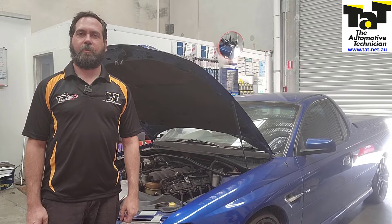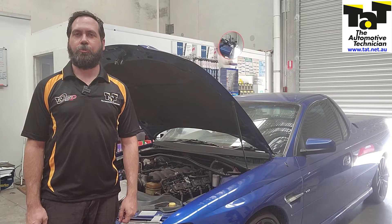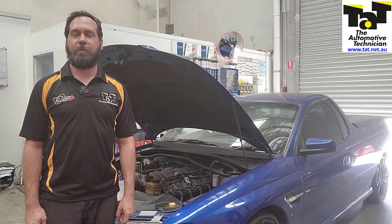G'day guys, it's Rob from TAT. Today we've got another network issue on a Commodore, similar to last week. Stick with us and I'll show you what we found.